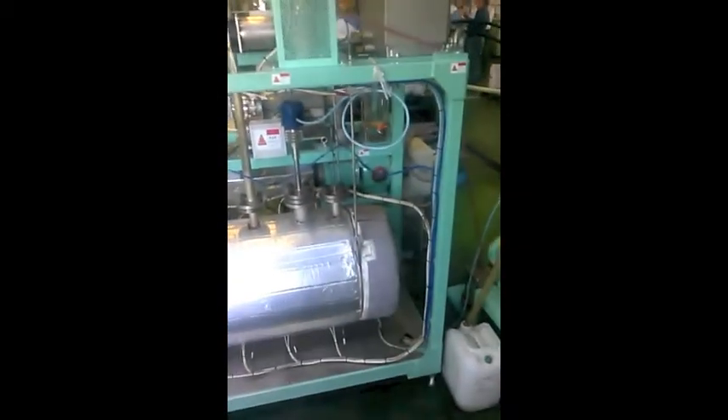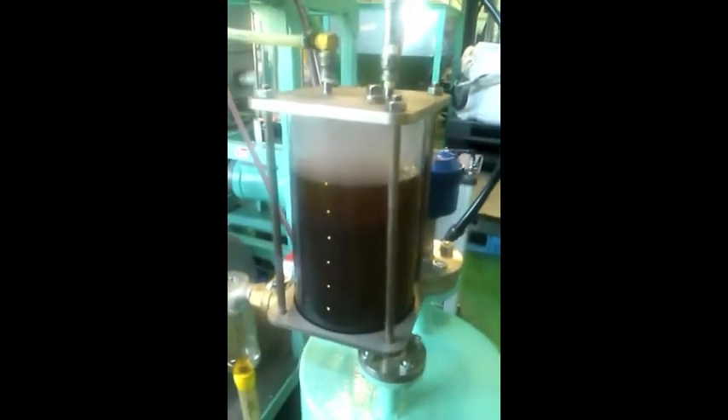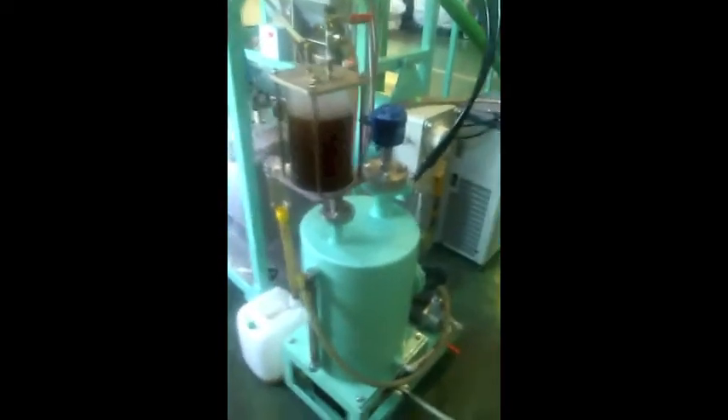These are the reactors, this is the off-gas filter, and this is the output tank. As you can see, this fuel is a little darker because they're using a different plastic, but the consistency is still the same.